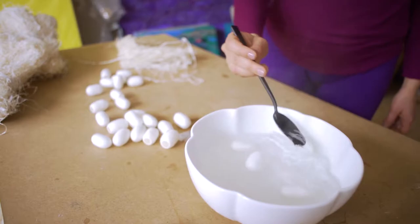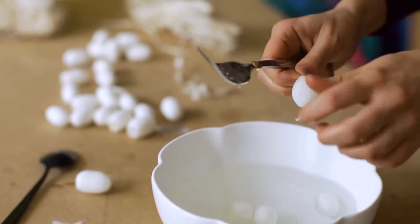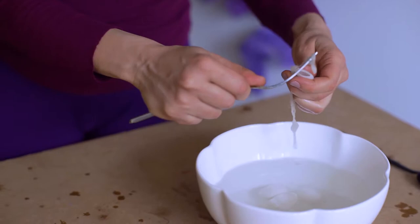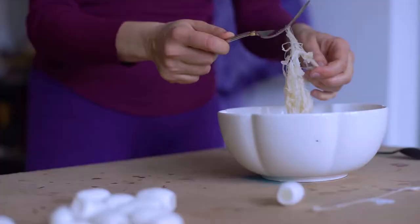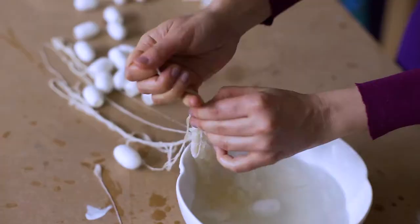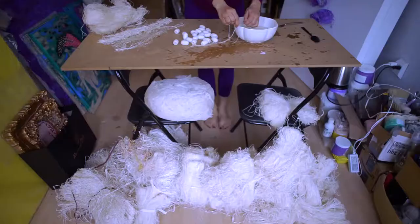I extract the silk fiber by dissolving the spit of the worm in hot water. And then with a fork, I'm pulling the fibers out of the silkworm spit. Silk cocoons are a very durable material — there are nurtured cocoons from 2,000 years ago. And the silk fiber is one of the strongest fibers in the world; people have been using them to make heart operations.